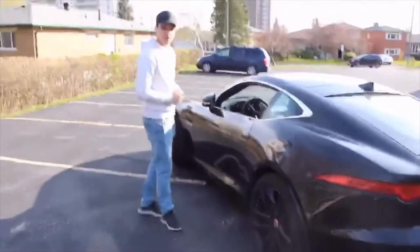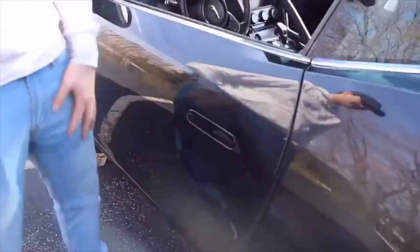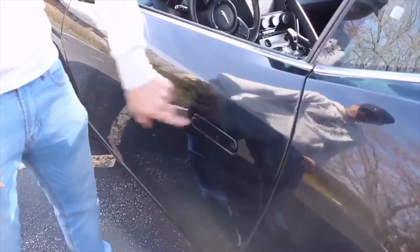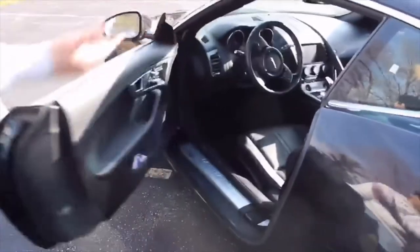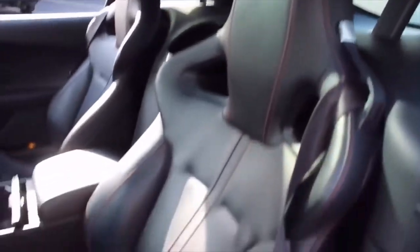We'll head inside the Jaguar. In case you didn't know how to get in without a key — you do have to have it in your pocket, of course. All you do is press the button, the door pops up, and there you go. Inside, we've got some nice red stitching on those sports seats, a leather steering wheel, and a nice shifter.